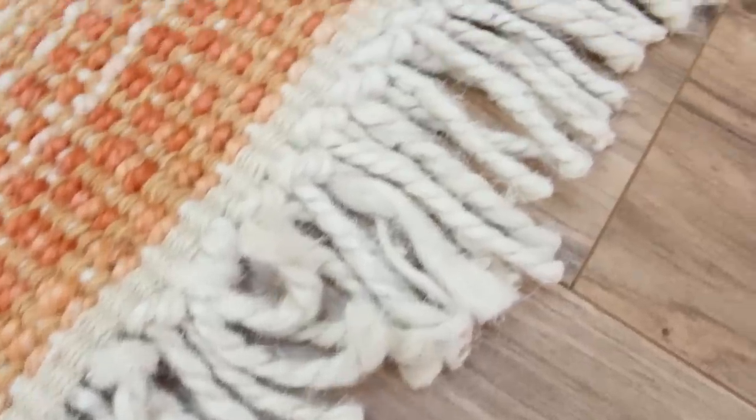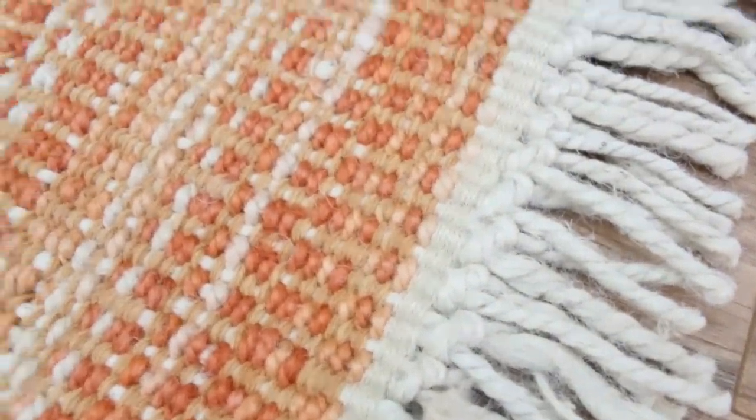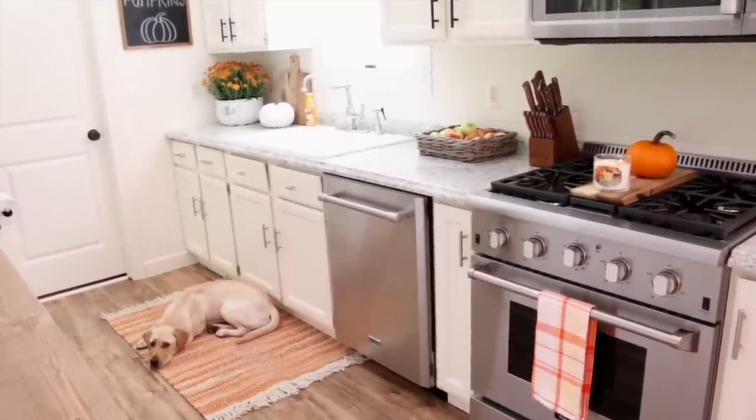Here is a little bit of a close-up of the rug. I think this rug is so gorgeous — I love the fringe on the end and it's just so brightly colored and pretty. I think she definitely loves this rug because now she has turned it into her own personal bed.